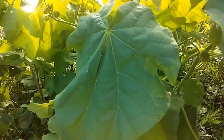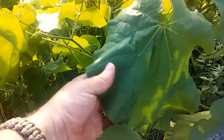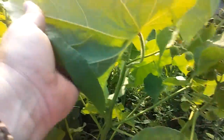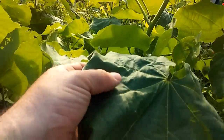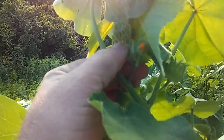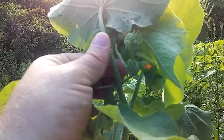I want to introduce you to another plant. This is a velvet leaf. It's got very large heart-shaped leaves with very pronounced veining underneath. The leaves are very soft and when you touch them it'll feel like velvet. It's got small orange flowers. These aren't completely opened but you can see there they are.